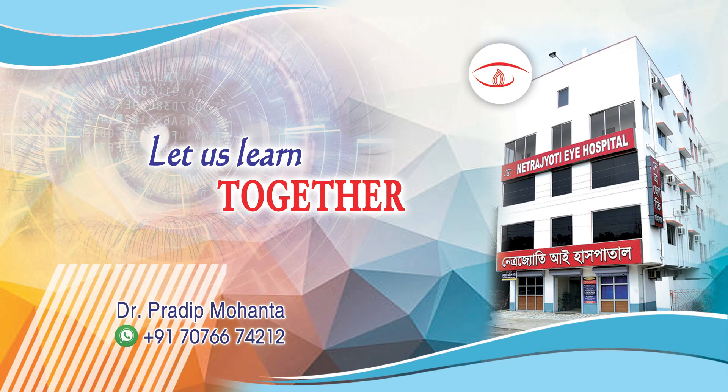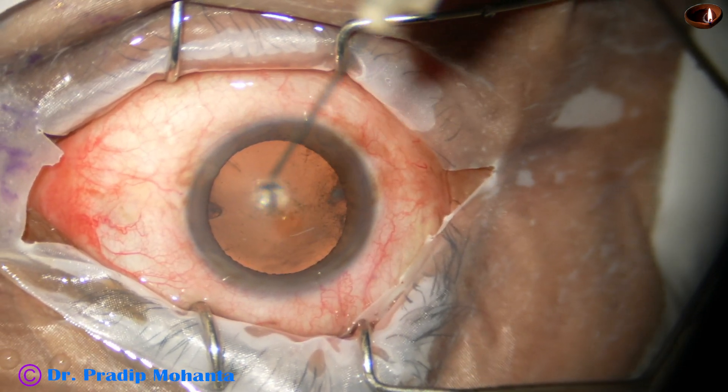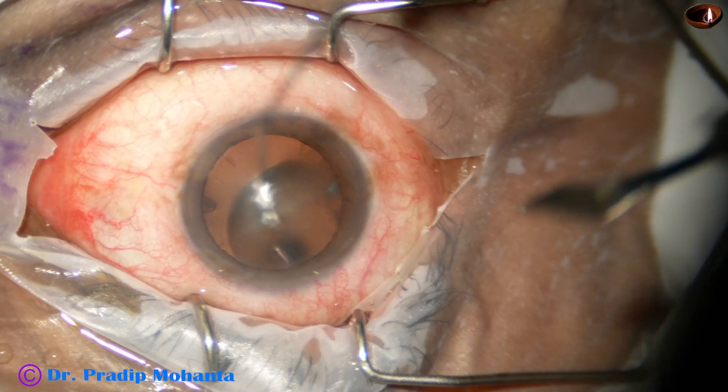Friends, welcome to my workplace at Ranakhart, West Bengal, India. In this video, I am going to demonstrate Mohanta's lens tilt technique.